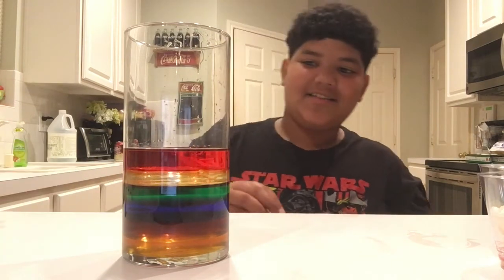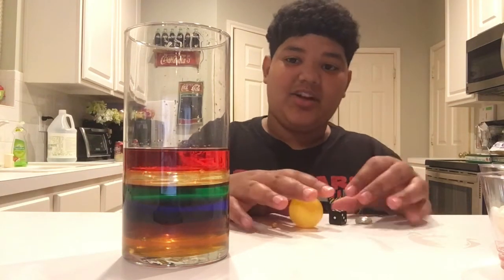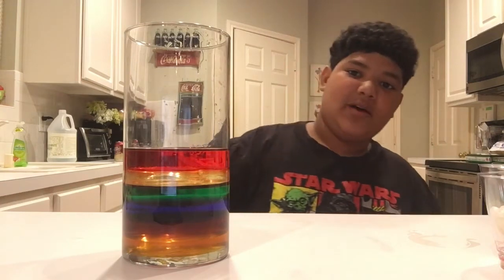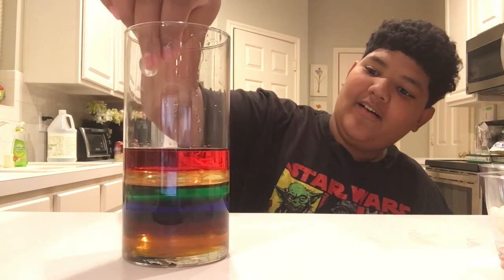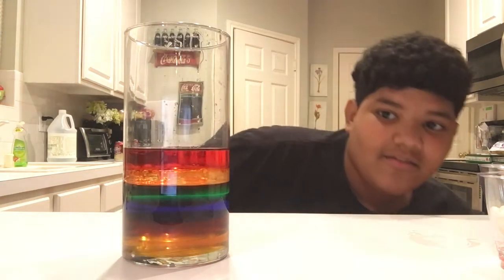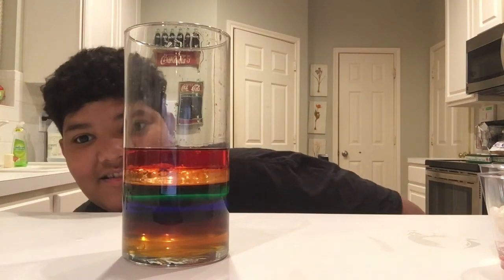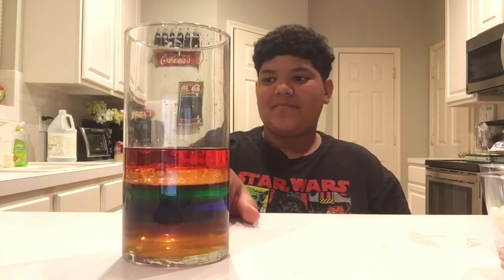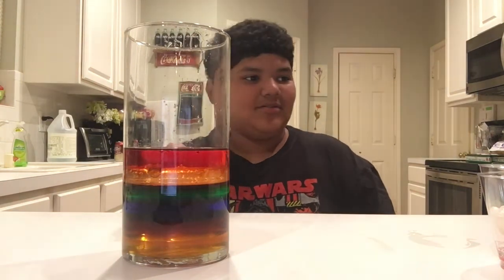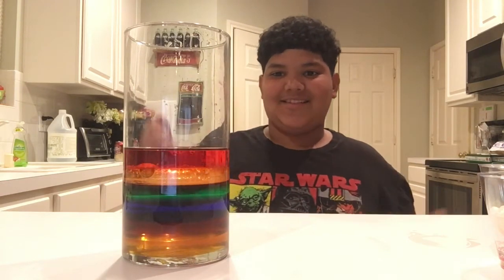So now I have these objects: a marble, die, ping pong ball, and a popcorn kernel. And now I'm going to drop them in from what I think is the most dense to least dense. Marble first. All right, where is the marble? I don't see the marble anymore. Do you guys see it? Oh, there it is. It's at the bottom of the alcohol on top of the vegetable oil — so it's in between them. So it's more dense than alcohol but less dense than vegetable oil.